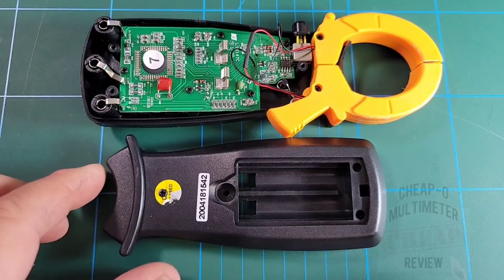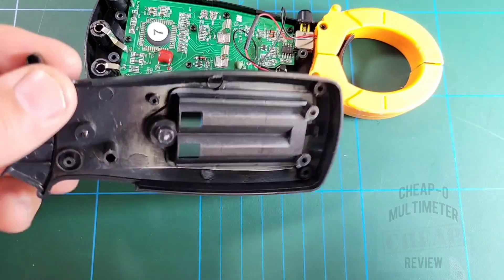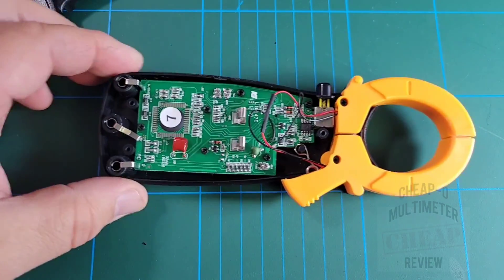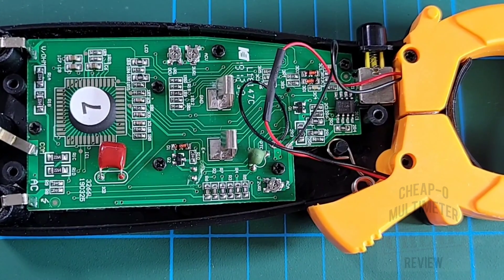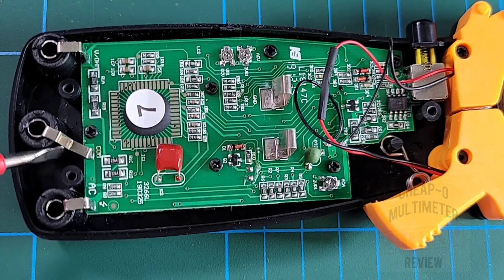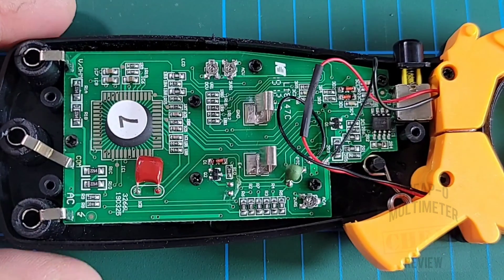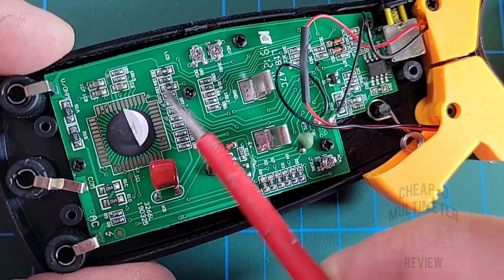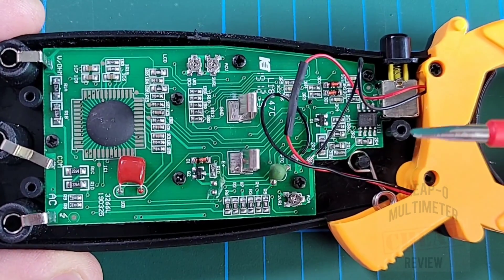Teardown time. Two AAA batteries power this little beast. The opposite side has no shielding - just cheap plastic. The PCB actually looks pretty good: no flux residue, nice and clean. The bottom inputs are the cheap split variety with minimal soldering - probably won't last long. There's a component labeled number seven that appears to just be cobbed on with nothing else notable.